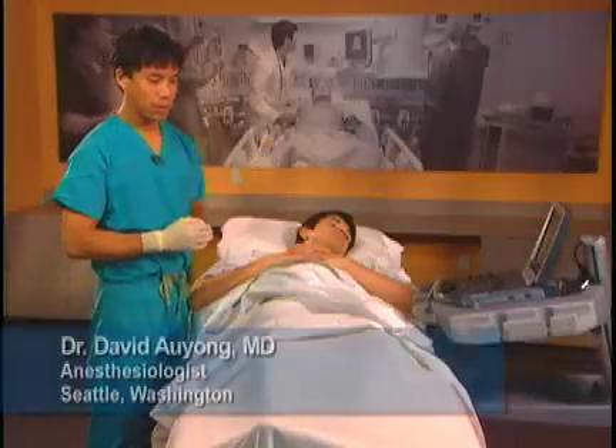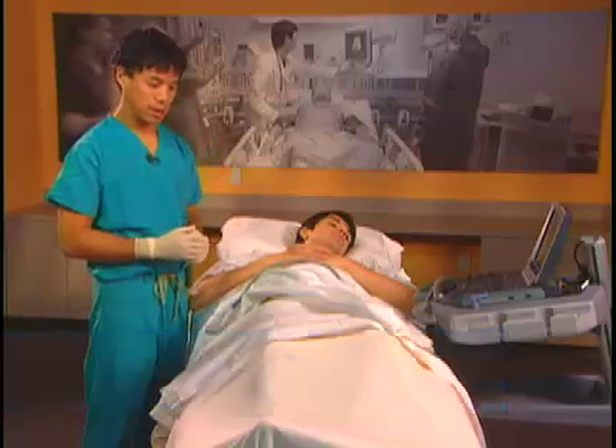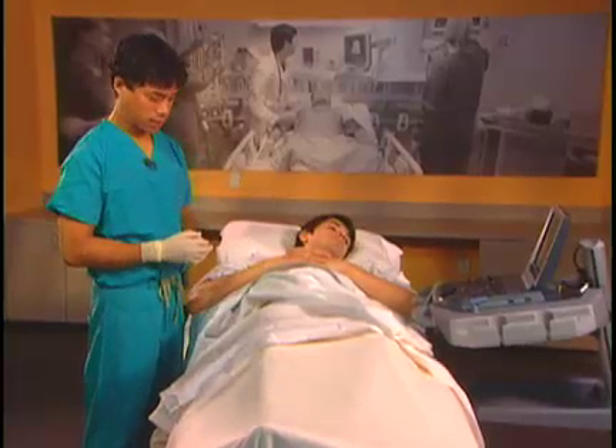The femoral nerve block is used for many different surgeries. It can be used for knee surgery, hip surgery, femur surgery, or even medial ankle surgery to get the saphenous nerve.